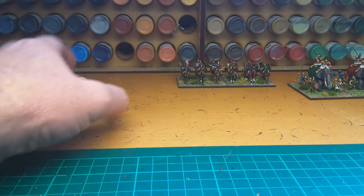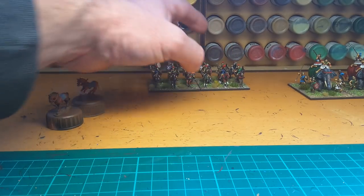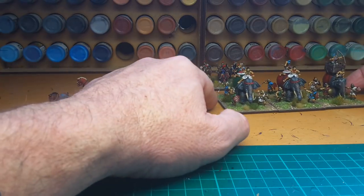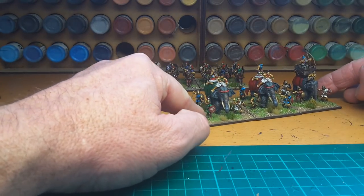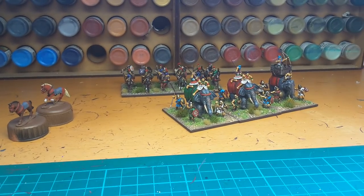Just a quick update - work's very busy this time of year so obviously real life takes over, but no matter where I am I always seem to be thinking about what's next on the painting table. Anyway, thanks for watching.